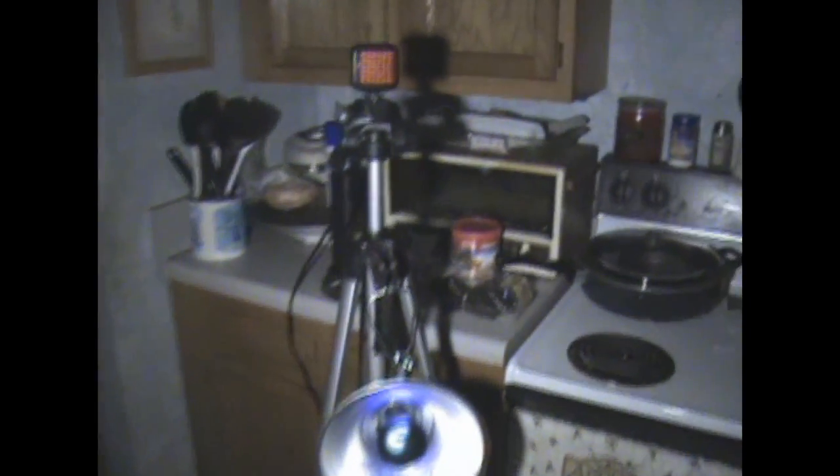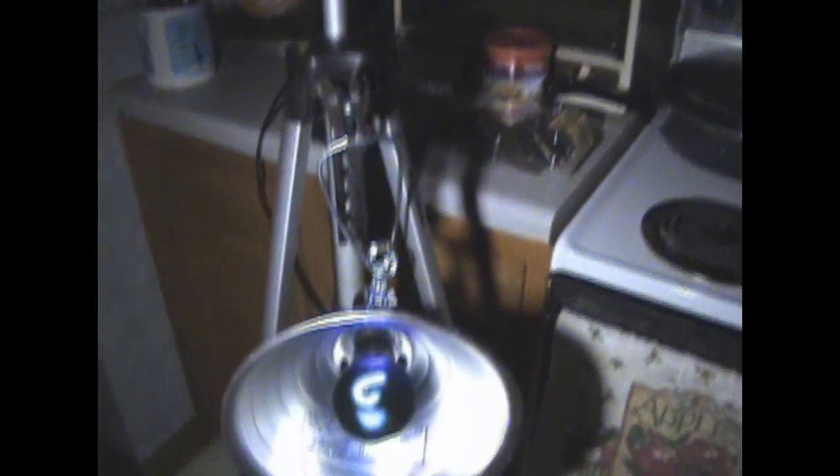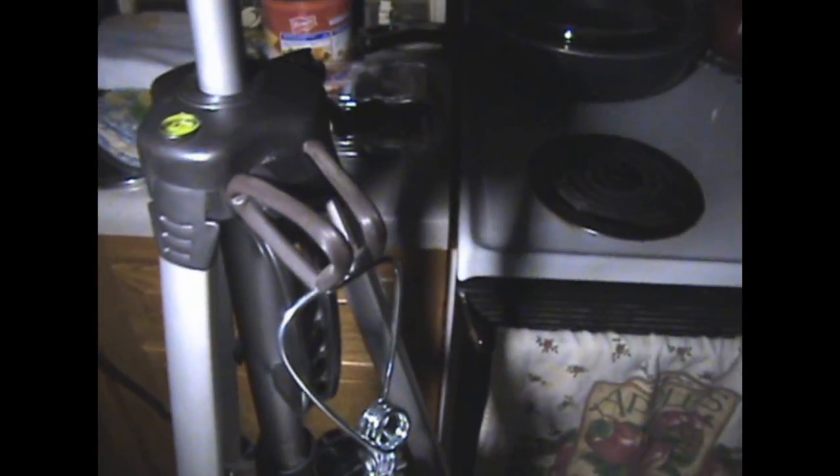Okay guys, here we have our setup. We've got the SL20IR set up at the top to compare to our new infrared light mounted at the bottom. You can see the light right inside there, and we've got the mounting light fixture connected to the tripod. You can hook this up pretty much anywhere you want to. If you look at the light, you'll notice that it is giving off some light, and the reason the camera is picking this up is because it is sensitive to infrared light.